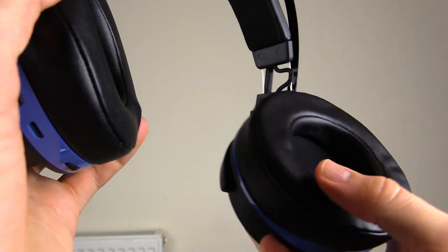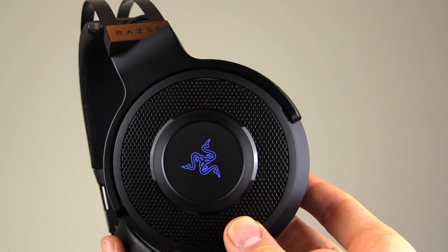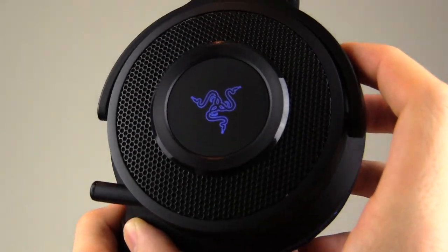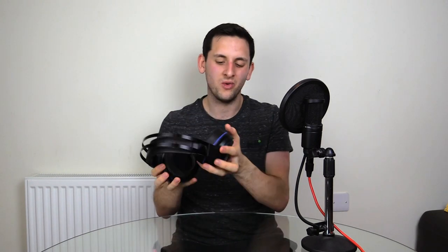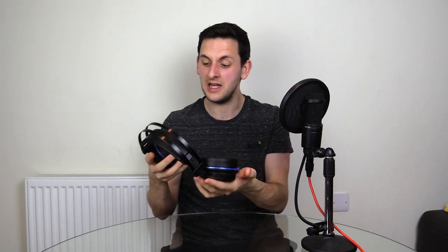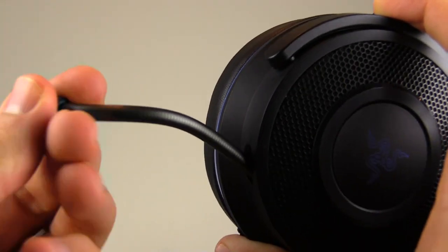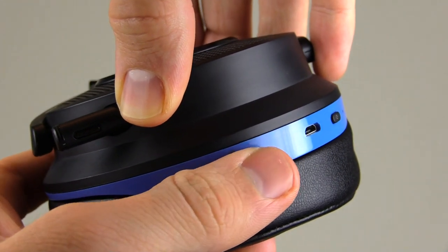They're nice big ear cups as well, not really enclosed, and they actually haven't made my ears sweat as much as I thought they would. On the side of the ear cups, you have the traditional Razer logo which lights up when you turn the headset on. The Xbox version lights up green; this one lights up blue because it's PlayStation 4 branding. There's also a little blue trim around the ear cups. On the lower half of the left ear cup, you have a retractable microphone which is super bendy, so you can position it however you want.